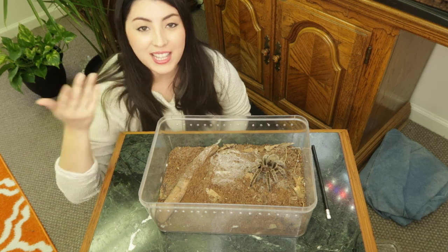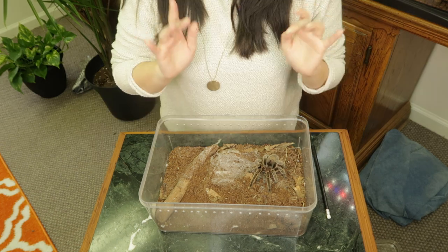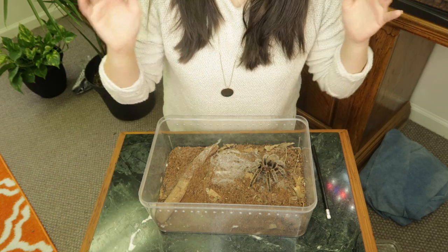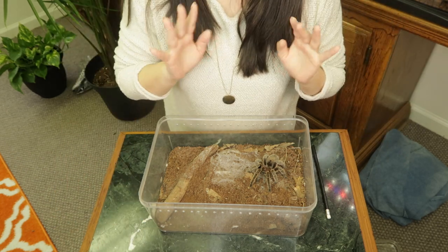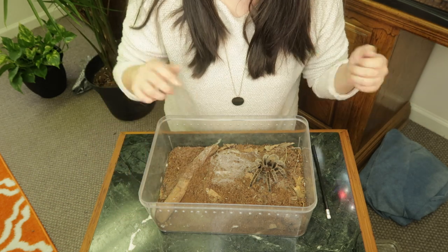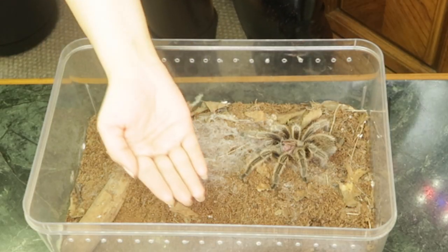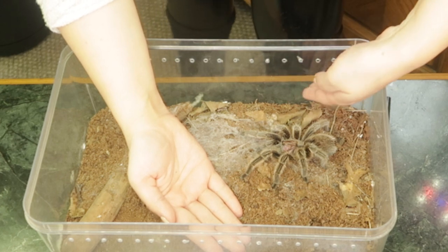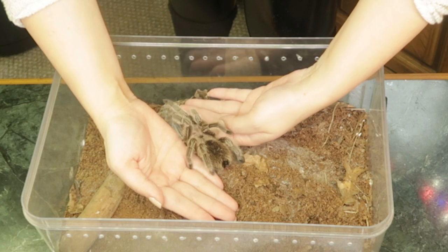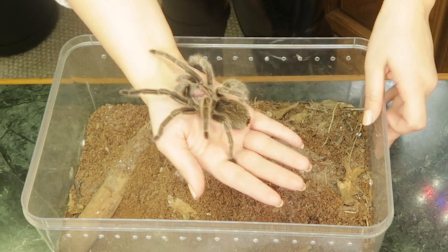I'm going to place one hand very gently inside her travel enclosure and see if she wants to walk onto my hand. What's really key is not to make any sudden or jerky movements, because your spider needs to feel secure. If you move your hand suddenly, it feels like an earthquake to them. I'm going to put one hand flat and ask Rosie to gently walk onto it. The important thing is not to have any fear — if you have hesitation, she's going to pick up on that.